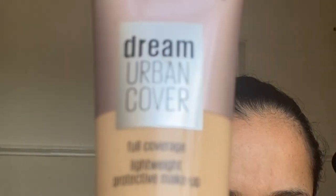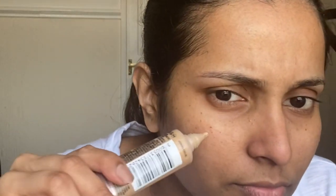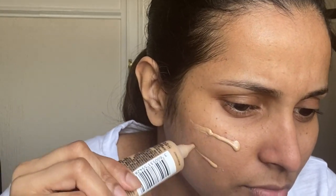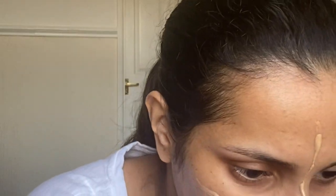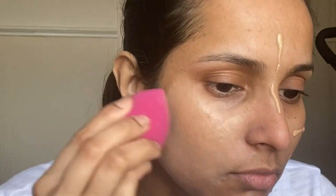Next I will be applying my foundation. In today's video I'm using the Maybelline New York Dream Urban Cover Full Coverage Light Paint Foundation with SPF 50 in the shade 220 Natural Beige. I'm blending it using a Beauty Blender.